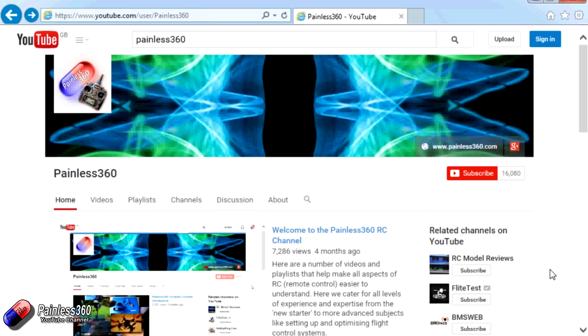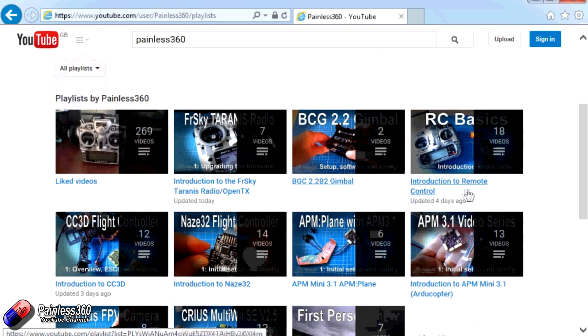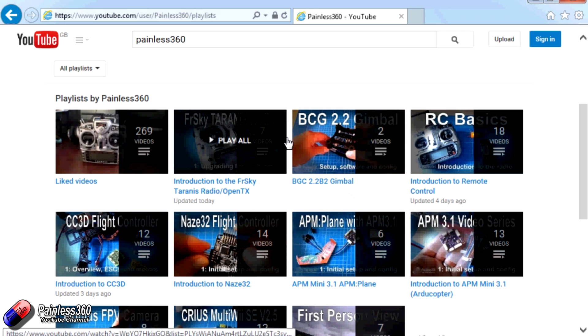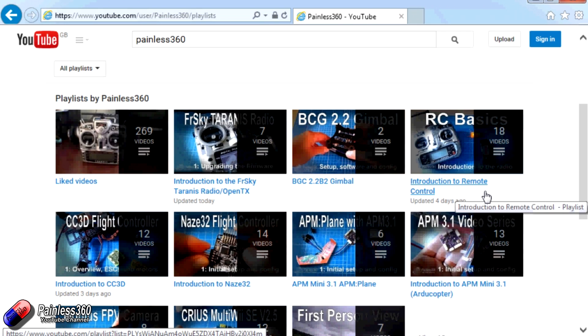Thank you for taking the time to watch that video. There are lots of other videos on the channel, carefully ordered into playlists, so you may find other videos on this same subject. I'd recommend going into the playlist area of the Painless360 YouTube channel and looking around to see what's there — you never know what you might find. Thanks for watching — please like, subscribe, and happy flying.